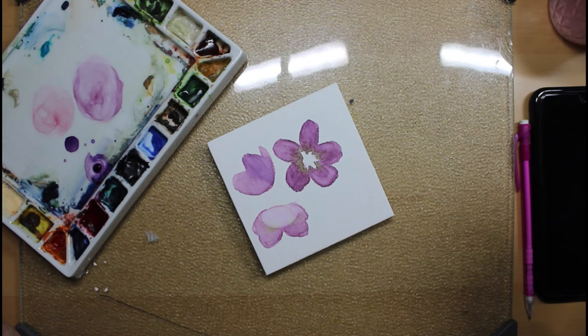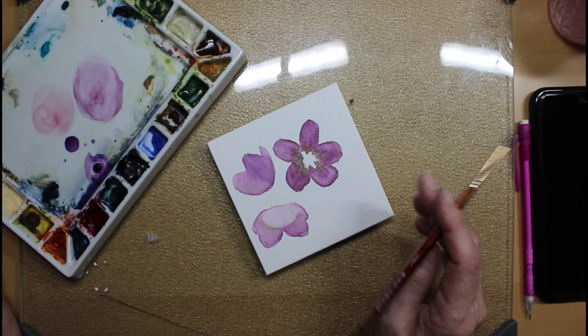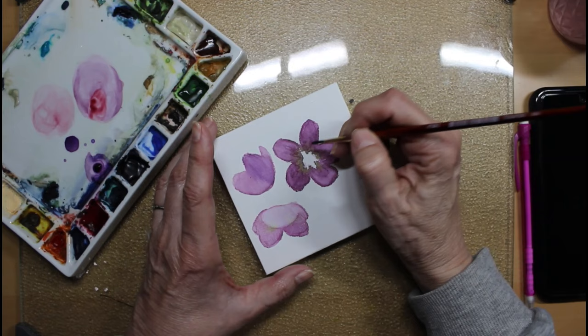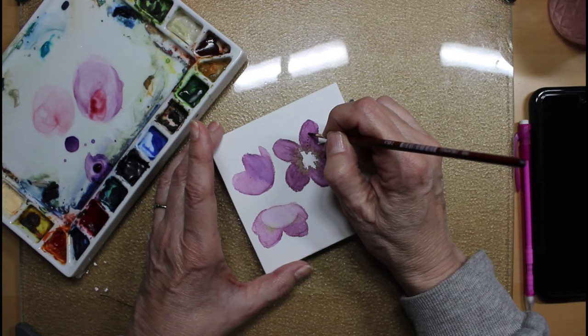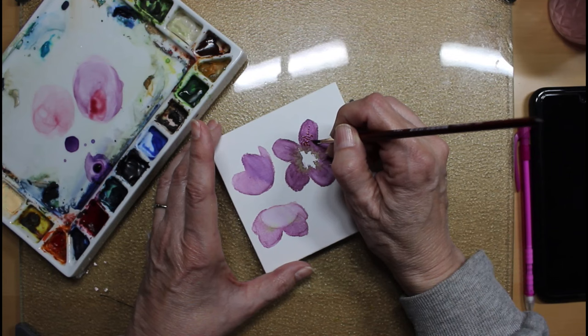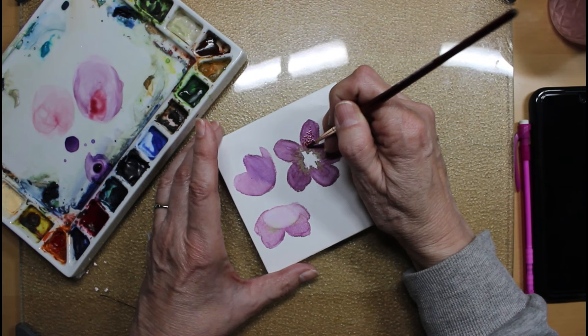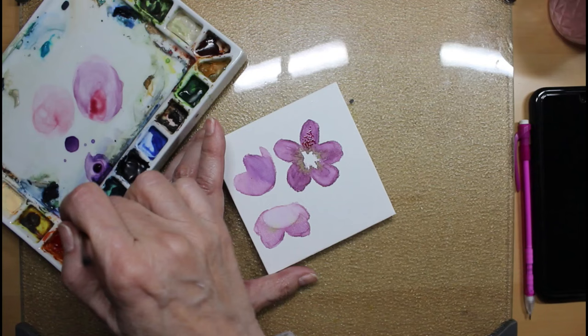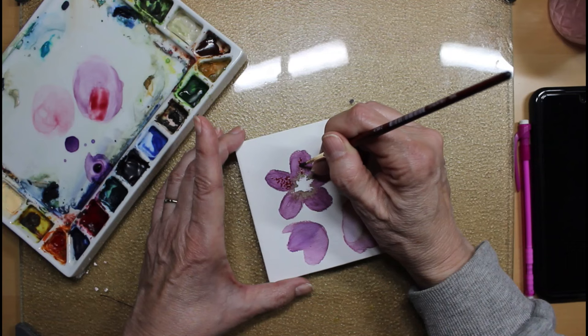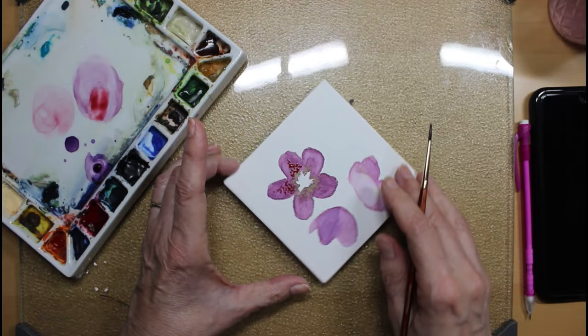One thing I noticed about hellebores as I was looking them up is that a lot of them have really interesting little details — like some little dots of color coming up the main stem and then just spreading out. Let's see what happens since this is an experiment. That looks pretty interesting — just keep turning it and doing some more all down in here.